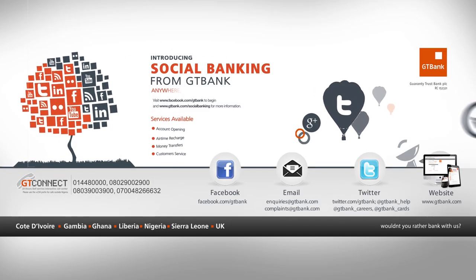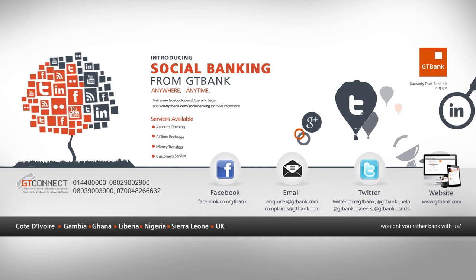Introducing Social Banking from GT Bank. Anywhere, anytime, any device.